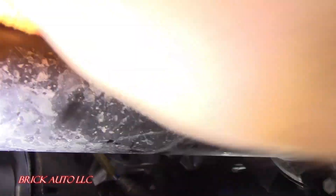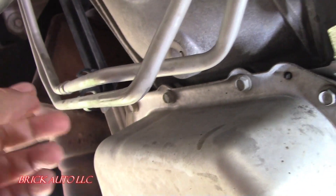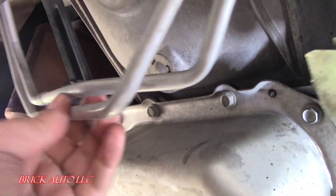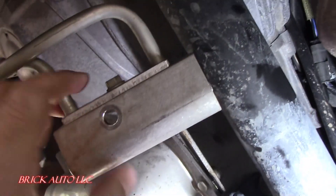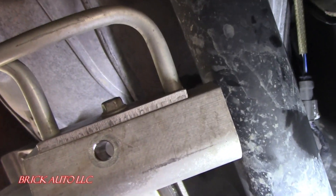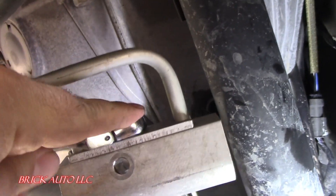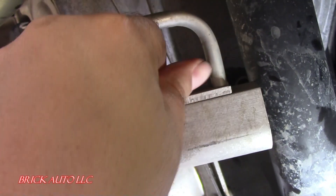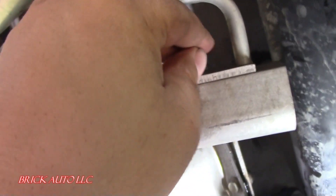Pop the two lines out of this clip — pop these out — and that allows you to pull these down so you have access to this, which is a 10mm. Then it comes right out; it's not very tight. Don't over-tighten when you put it back on.